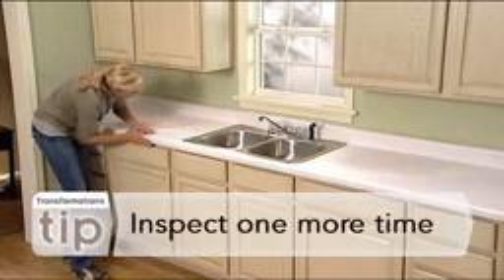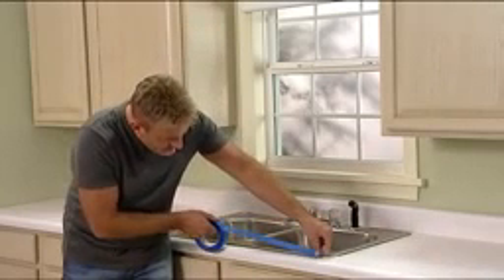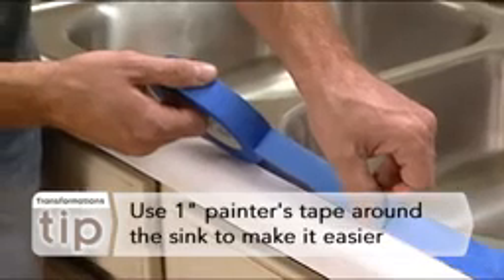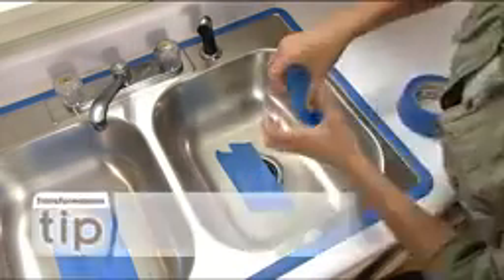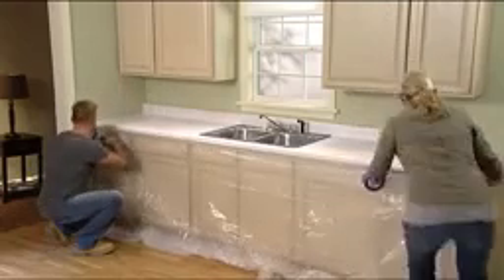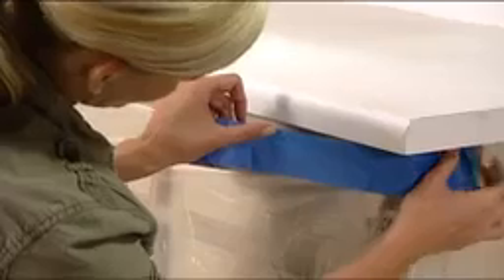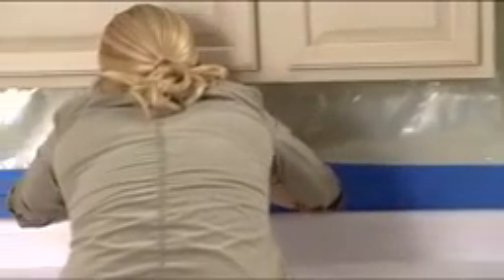Visually inspect the countertop again to ensure that the entire surface is deglossed. You'll know that it is deglossed when the entire surface is covered with fine scratches. Now, tape off all areas around your countertop, including the edges of your sink, cabinets, and walls using smooth painter's tape. Be sure all edges are pressed down to ensure that none of the coating will be able to bleed through. Also, mask off the sink to ensure that no decorative chips end up in your drain. Move your appliances out of the way. If they can't be moved, cover them with plastic sheeting, along with your base cabinets and back wall. You should also put drop cloths on the floor.